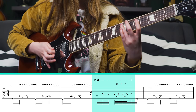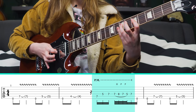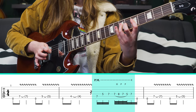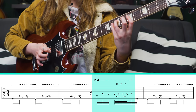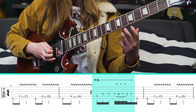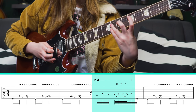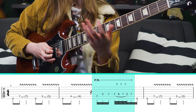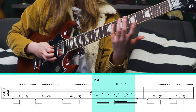Once you get that down, there's this really tasty lick where you come up to the 7th fret on the A string, then 5th fret, then 7th fret on the D string. This lick might take a bit of practice because what I'm doing is hammering on with my pinky to the 8th fret, pulling off to the 5th fret, and then hammering back on. If that's too tricky, you could try switching to your ring finger.